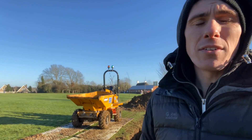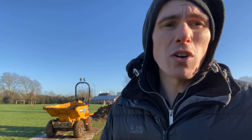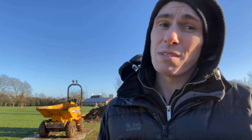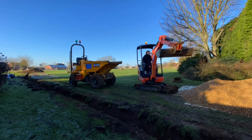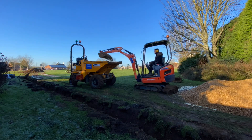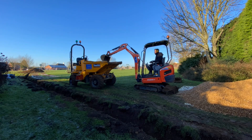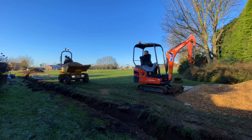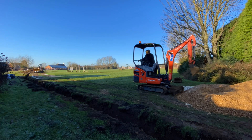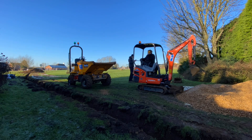We're just going to crack on now. We'll load the dumper up — luckily we've got a swivel dumper so we can just drive along and line the trench. Aiden's filling up the dumper. You can see me running the dumper down and tipping the gravel straight into the trench, then we'll rake it out evenly.